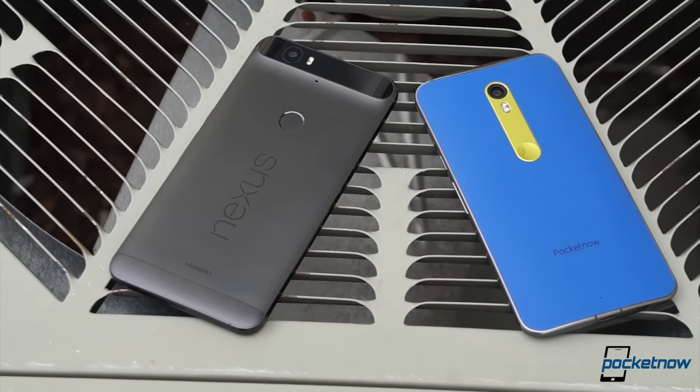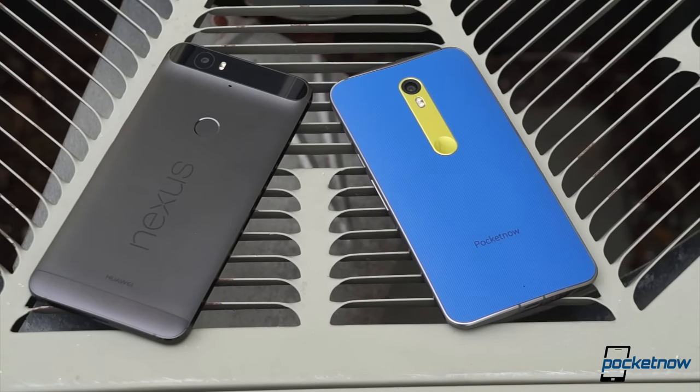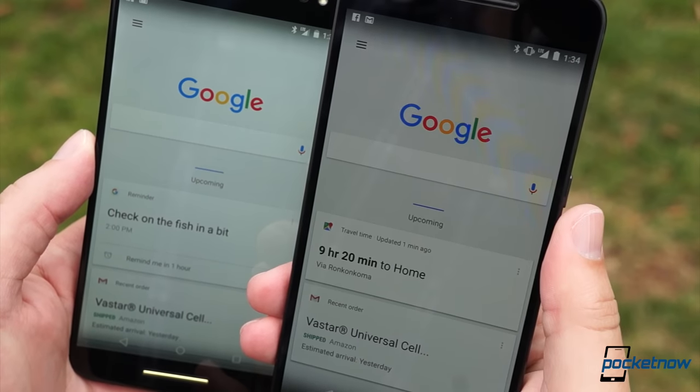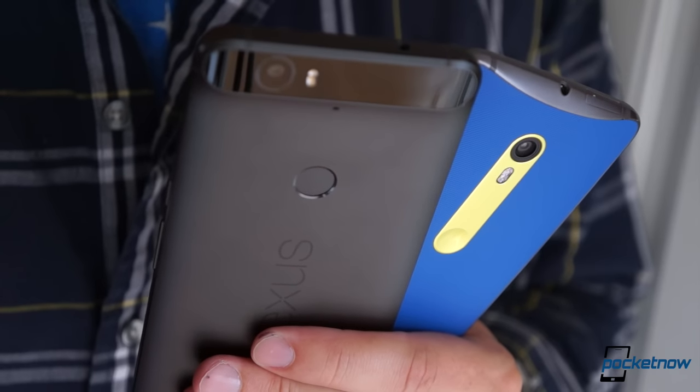If your budget for an unlocked Android smartphone is between four and five hundred dollars, the new Nexus and the new Moto X are both excellent choices. But what if you only want to buy one of them? I'm Michael Fisher with Pocketnow, here to help you make the call in Nexus 6P versus Moto X Pure Edition.